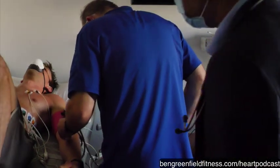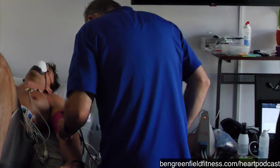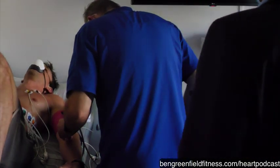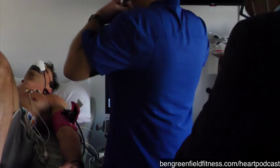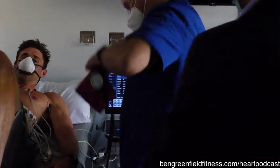How are you feeling? Good, good, good. I'm going to do the bench press test — that's next.